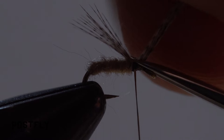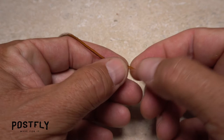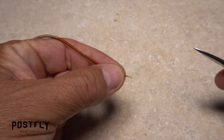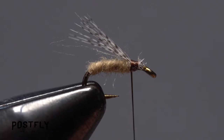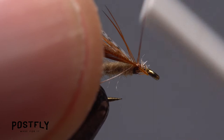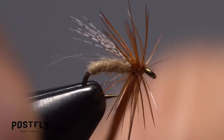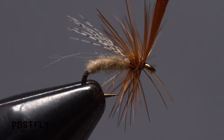Brown saddle hackle is used for the collar of the fly. With the shiny or convex side of the feather facing you, pull a half dozen fibers down on both sides of the stem and snip them off at an angle to form a small triangular shaped tie-in anchor. Place the anchor against the near side of the hook and take thread wraps to secure it — the little hackle nubbins keep the stem from pulling free. Start taking wraps with the feather, preening the hackle fibers back as you go. Two and a half turns are plenty. At the back edge of the hook eye, use your tying thread to firmly anchor the hackle stem to the hook shank, then snip the excess hackle feather off close and save it for your next spent caddis.